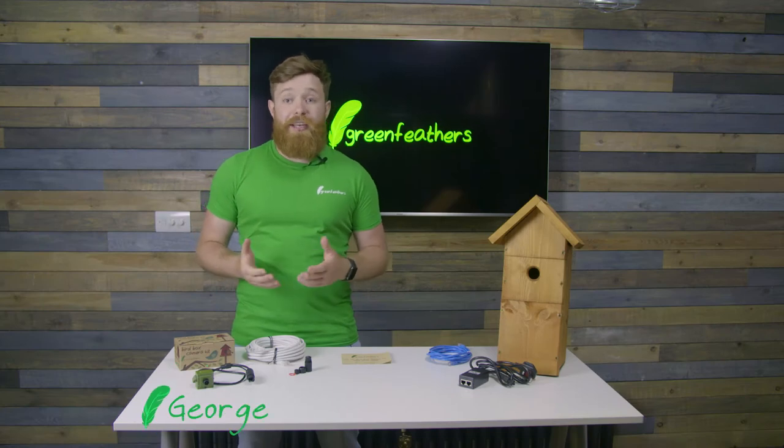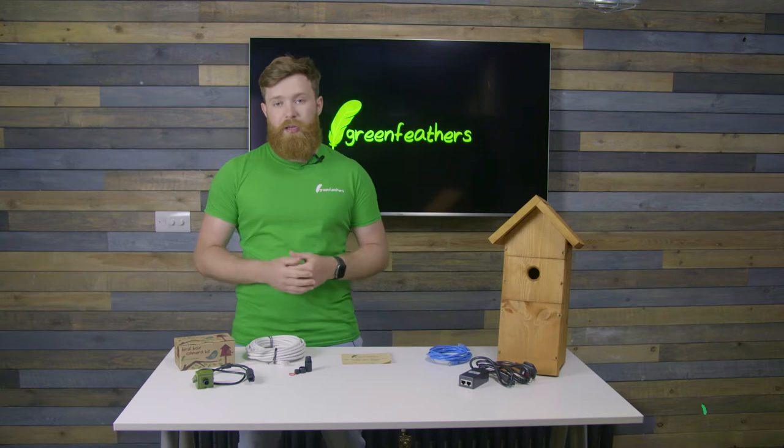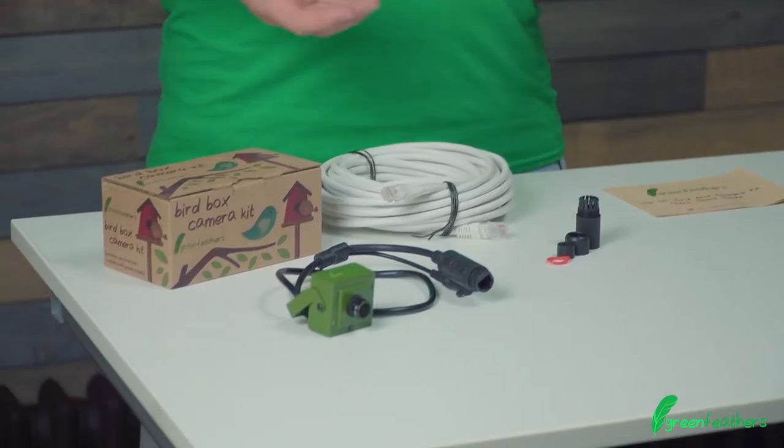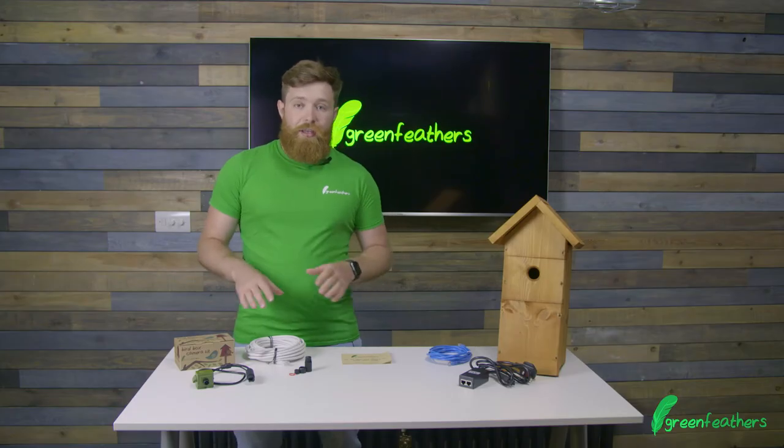Hi, I'm George from Green Feathers and I'm here today to talk to you about our HD IP wired bird box camera. What we're going to do today is a what's in the box video, so I'm going to run you through everything you get within the kit.